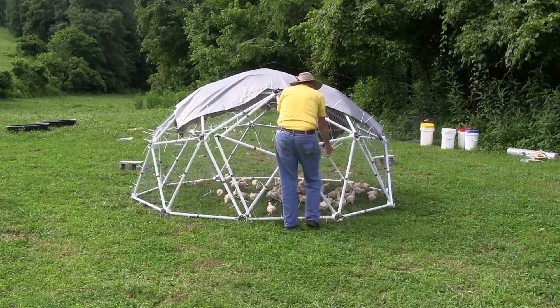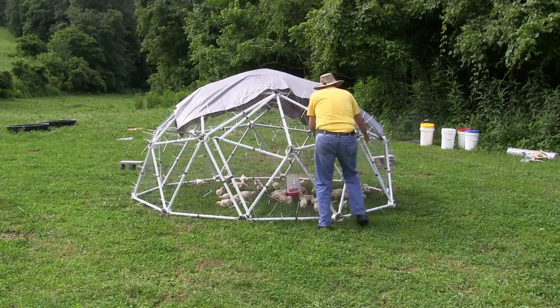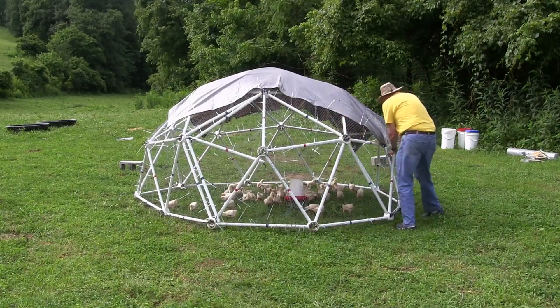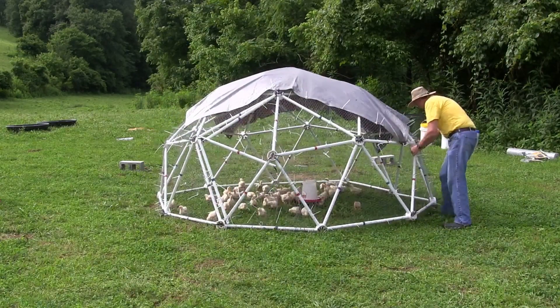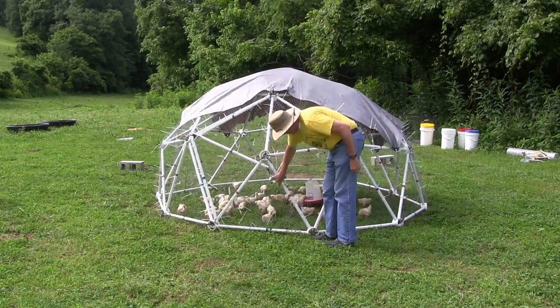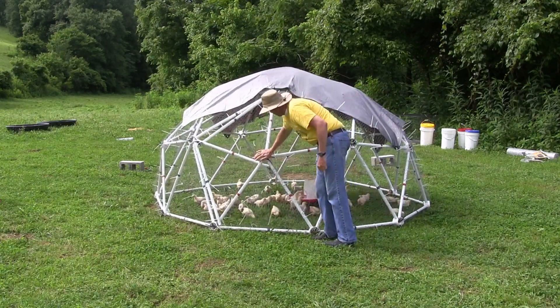The 1-inch PVC pipe door — one of the struts has been disconnected from the frame so that the door can be large enough for a person my size to get in and out. This has no problem with the structure of the dome. The dome is still very strong.